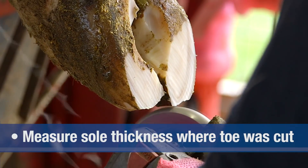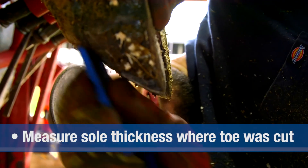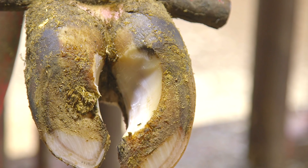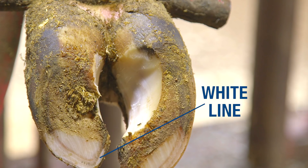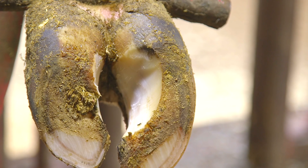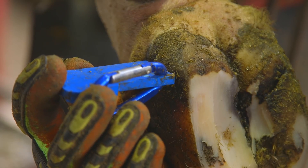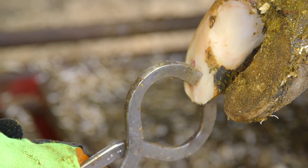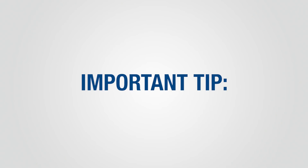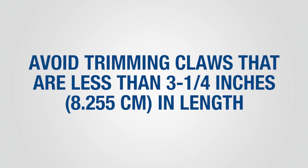After trimming the inside claw to the proper length, determine proper sole thickness. Sole thickness is measured at the tip of the toe where your initial cut was made. Trim any excess sole in the toe area to a thickness of one quarter inch. When the sole is trimmed to the proper thickness, the white line will appear as a ring around the inside of the toe. When trimmed properly, the sole will be flat, creating an even weight-bearing surface from the toe to the heel. Avoid removing heel horn from the inside claws on the rear feet, as this will reduce claw angle. Soles trimmed too thin may appear pink. You can apply pressure with a hoof tester or hoof knife to assess sole thickness — if the sole is flexible when pressure is applied, the sole is too thin. Avoid trimming claws that are less than three and a quarter inches in length, as short claws already have thin soles.